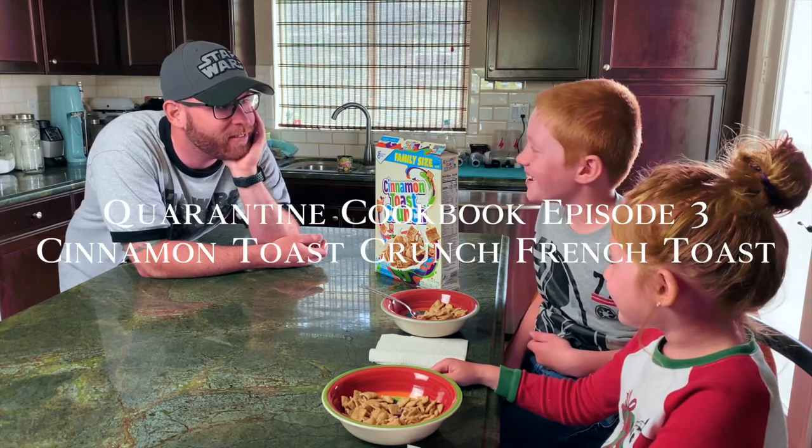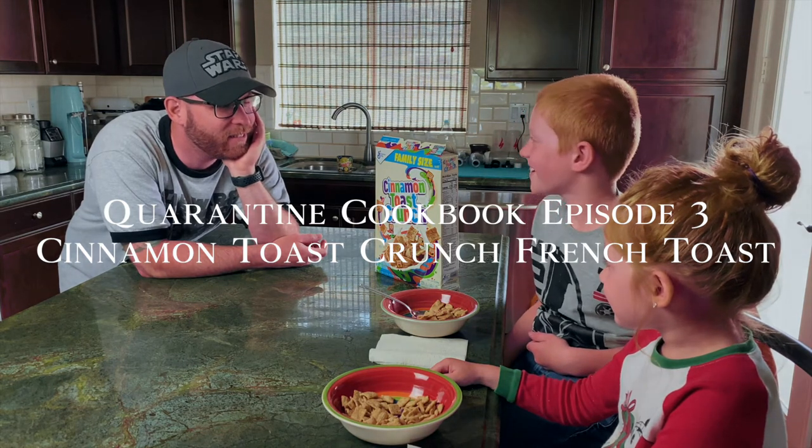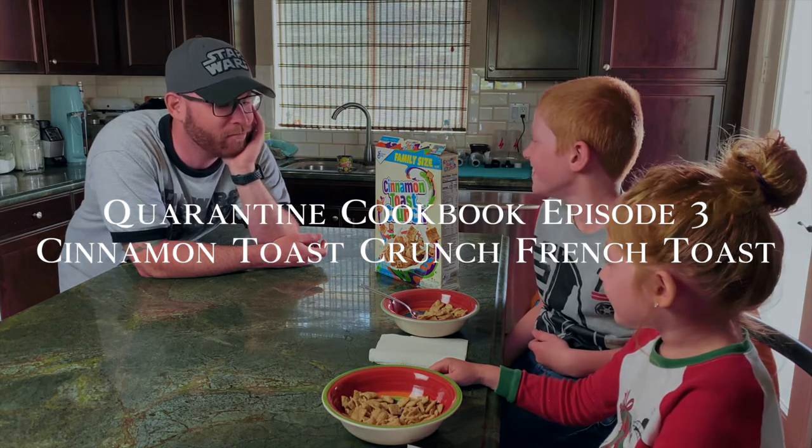Welcome back everyone, Adam Solowitz here. Welcome to episode three of the Quarantine Cookbook. Today is a special day — it is my son's ninth birthday, and he requested cinnamon toast crunch for breakfast. So I thought I'd change it up a little bit and make cinnamon toast crunch French toast.